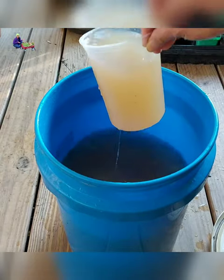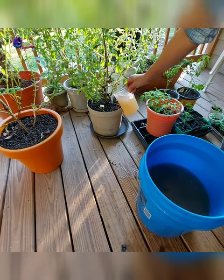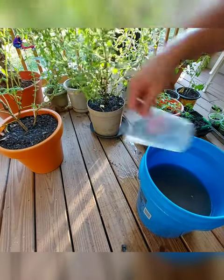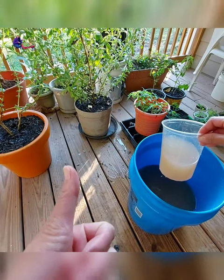Drain the liquid out by lifting the container with scraps. Now you have an organic and homemade liquid fertilizer. You can use the liquid fertilizer to water your indoor and outdoor plants. Happy planting!